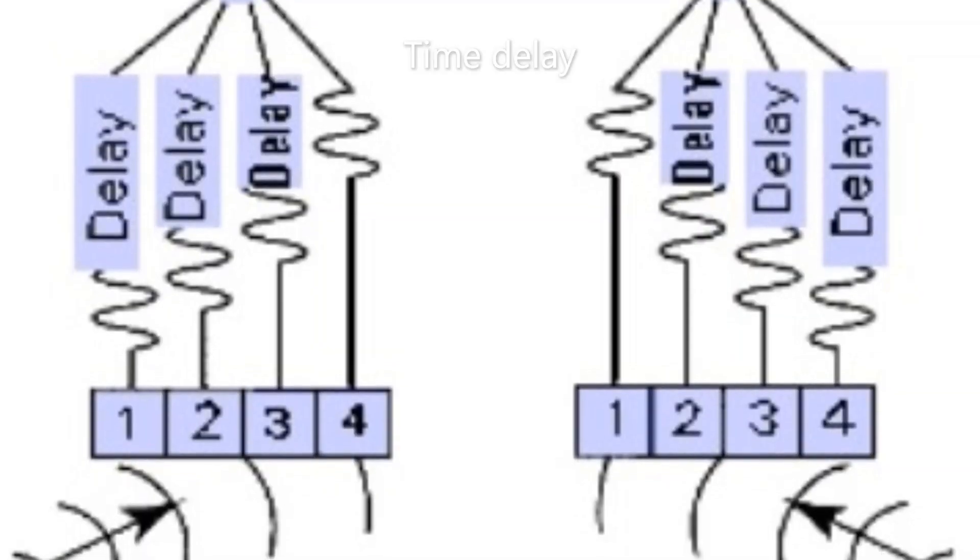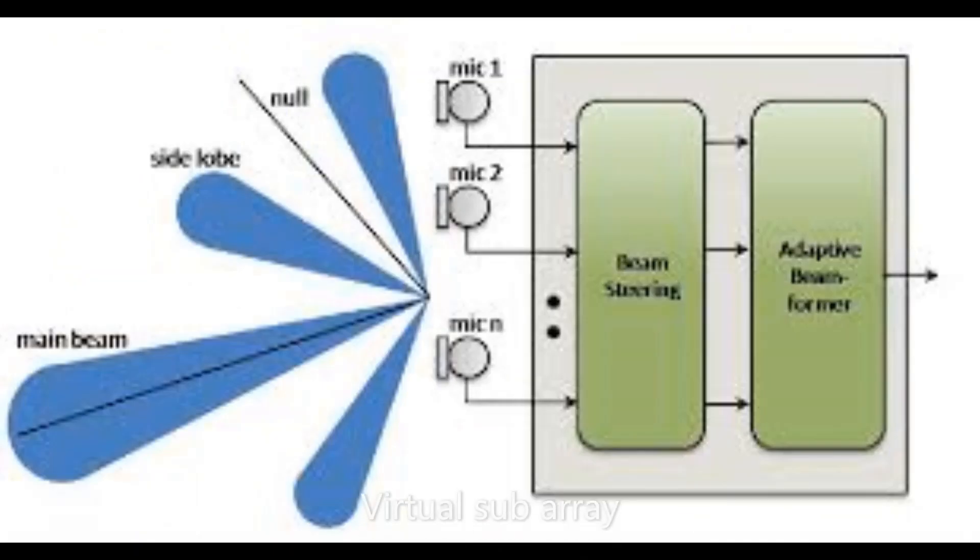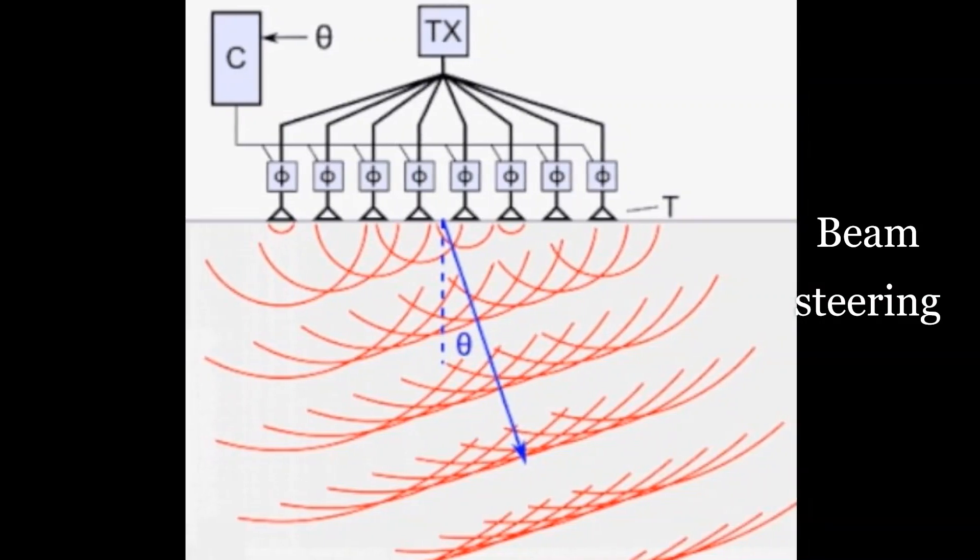For beam steering, the receiver beam forming creates a virtual sub-array by adding time delays. To apply the correct time delays for a given steering angle, the local sound velocity must be precise. To distinguish between the two: the flat array receiver provides good side lobe suppression, but the beams get broader with the steering angles. Beam forming itself is a complex process and is more susceptible to sound velocity errors in beam steering. The curved array, on the other hand, provides the same beam width at all steering directions and is more tolerant to changes in sound velocity when steering the beam, but it is rather inefficient at suppressing the side lobes.